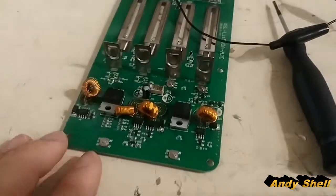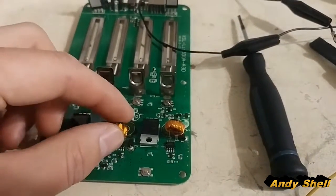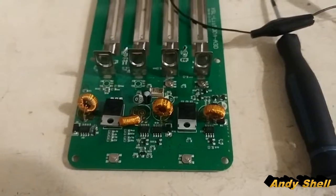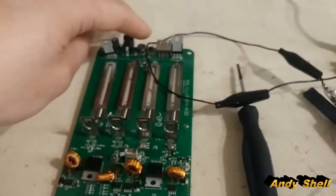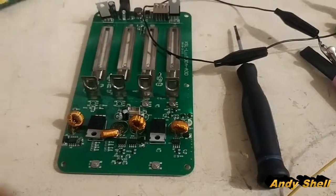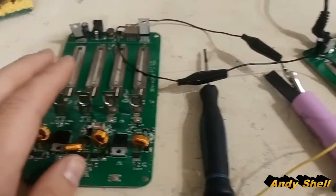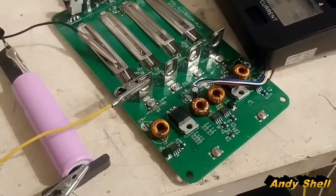This one broke first, and I couldn't figure out what exactly broke in it. I believe it had something to do with these toroids, but I might be wrong. It was completely unresponsive. It would warm up though, so it was getting power all the way down to this part of the circuit board — 100% unresponsive. I ordered two more because they're $25 for me and reliable, so I'm just going to buy those.